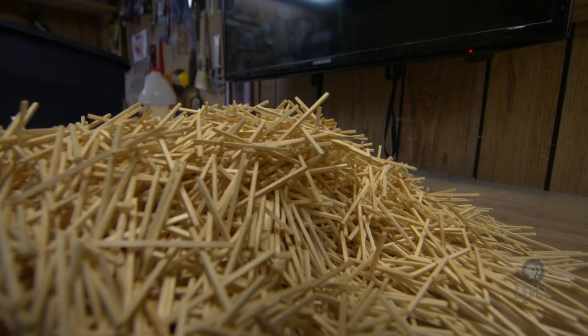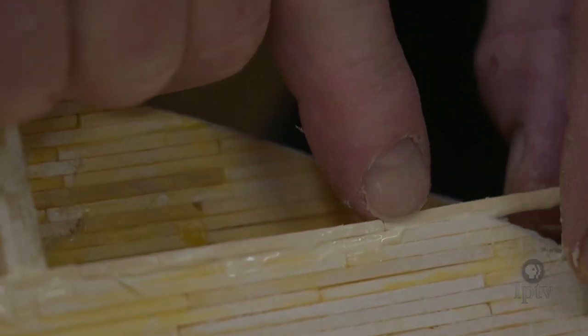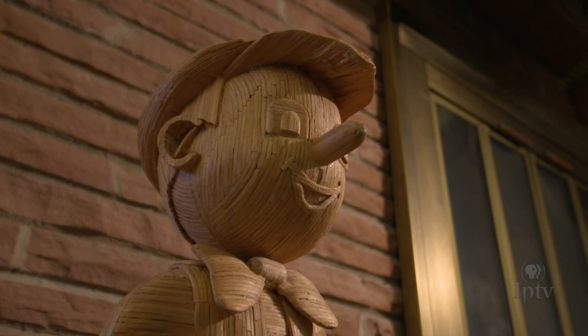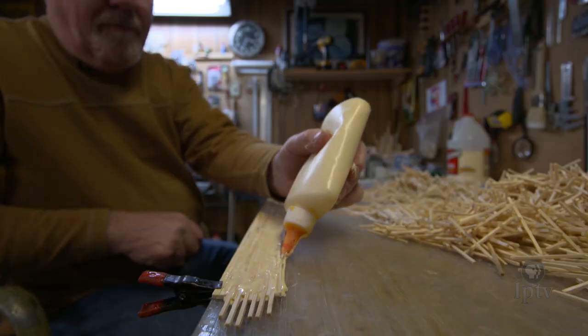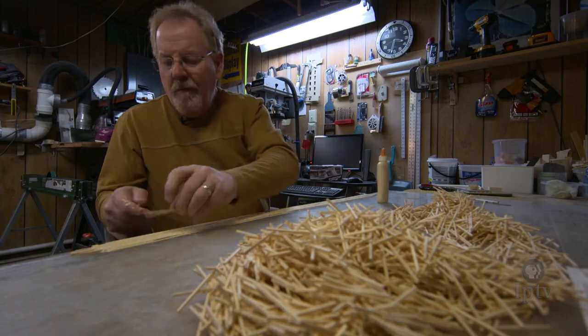Every project starts in the exact same way and that is you glue two matchsticks together. I started building models in 1977. You have to keep in mind the scale was very small. I was buying matches off the grocery shelf, cutting the tips off, making little buildings that measured in inches and had a few hundred matchsticks in them.